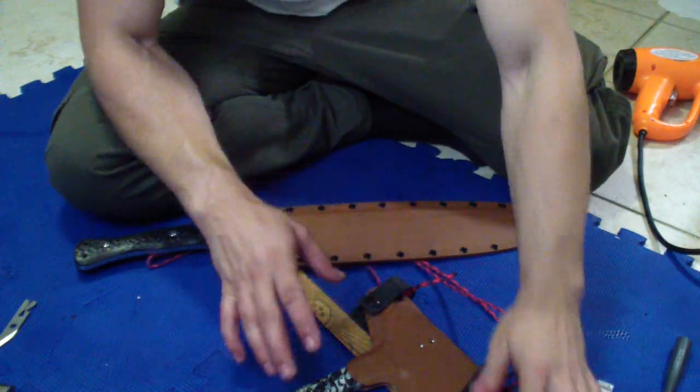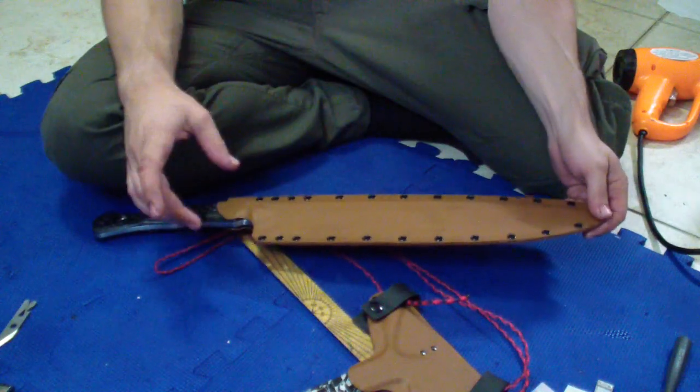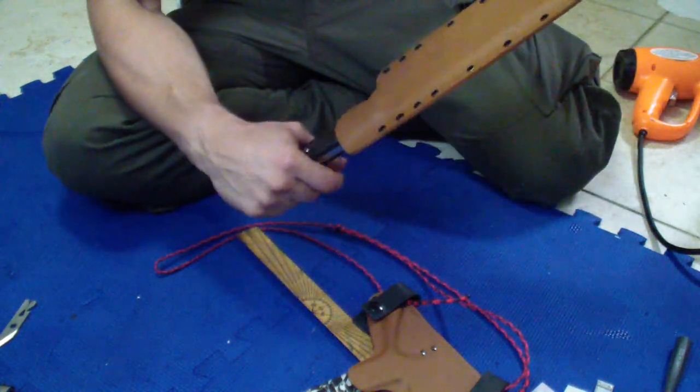Hey guys, how are we doing? So as you see, I finished myself the Excalibur and I finished my first hog. So let's see Excalibur first.